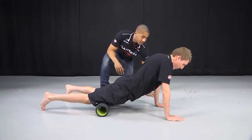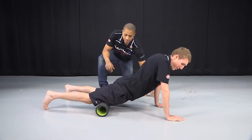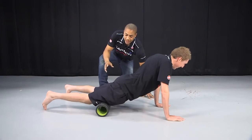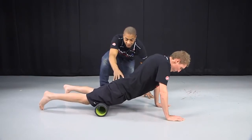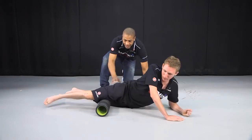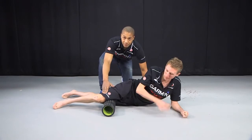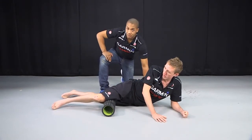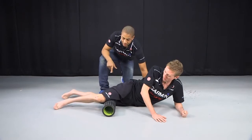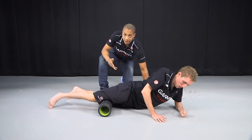How does that feel? It hurts, but it's definitely doing good. If you want to get the inside of the leg, turn the pelvis to the side and roll on the inside, going back to just above the knee and working on the adductor muscles. Again, two inches up, one inch down, and rolling forwards and backwards, pivoting over that area.